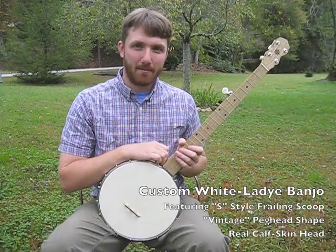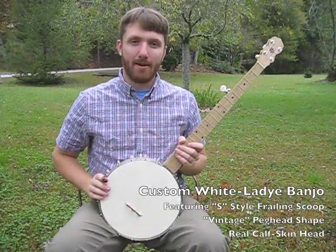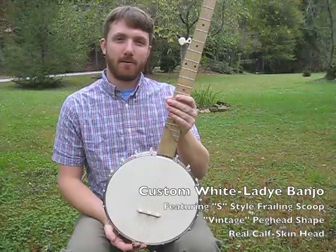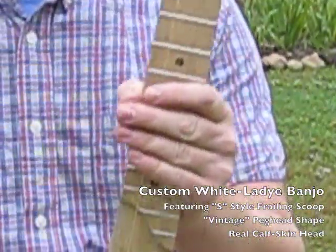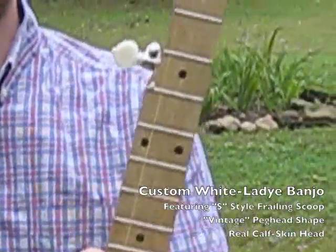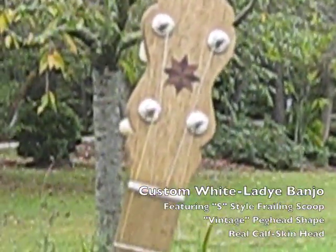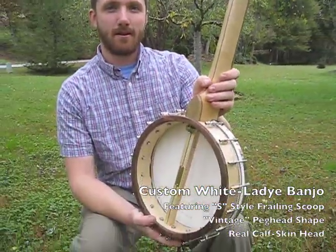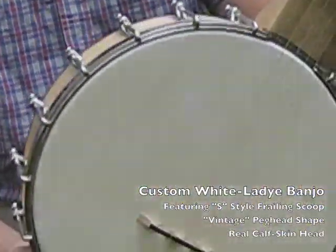Hey, this is Patrick with Pisgah Banjo Company. I'm here to introduce our new custom White Lady Banjo. This one has a S-Style Frelling Scoop with our vintage headstock design, White Lady Turnery, and a real calfskin head.